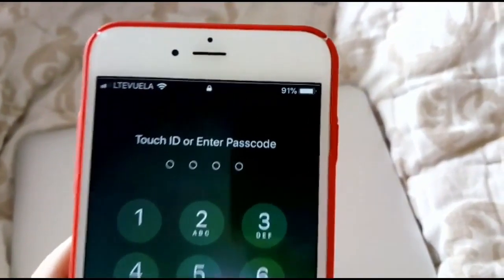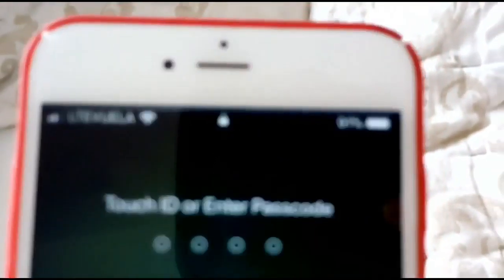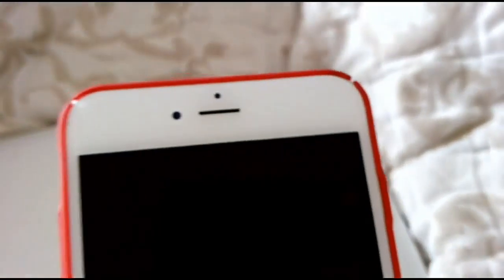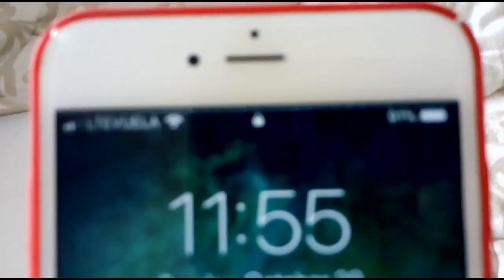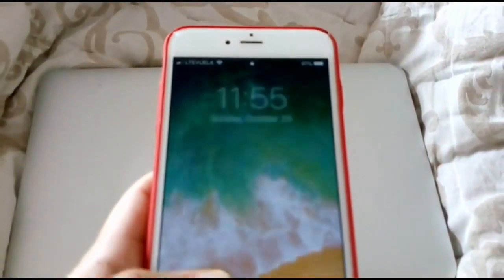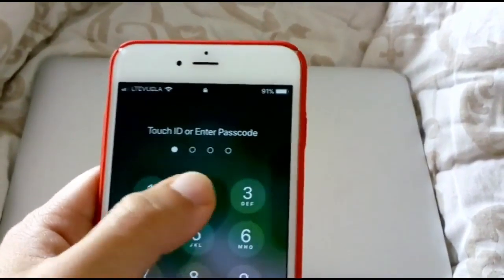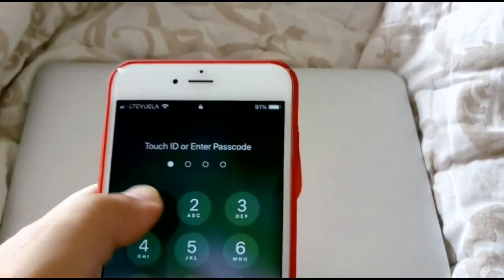What's up guys, BBC JP here. As you can see right there, that is the issue right there. Now watch — unresponsive screen.